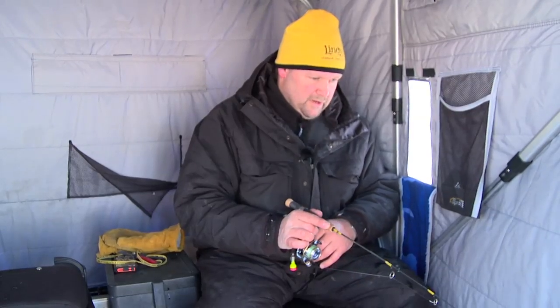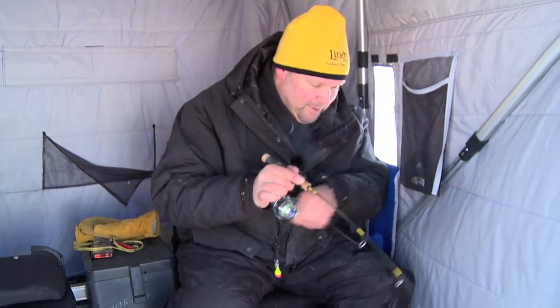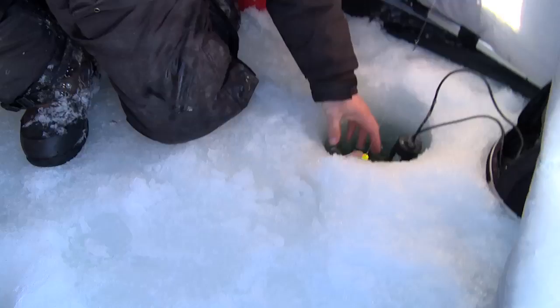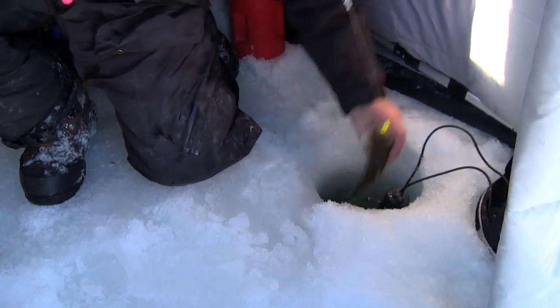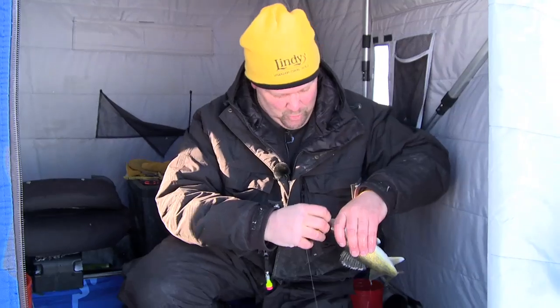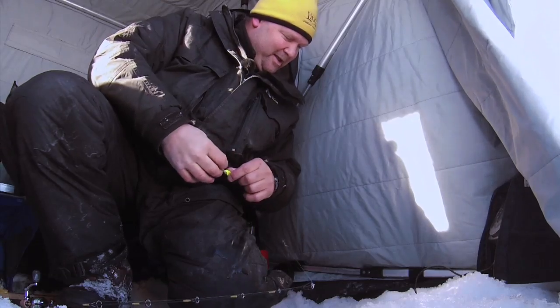Got that guy to come up quite a ways. He's not real big but he's a good sign for turning on more and more fish right now. Good fun — looks like a keeper in a couple years. Get out of here buddy.